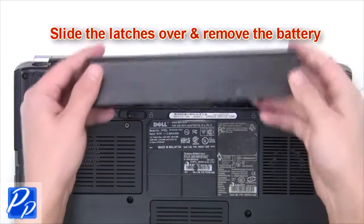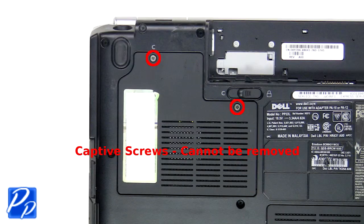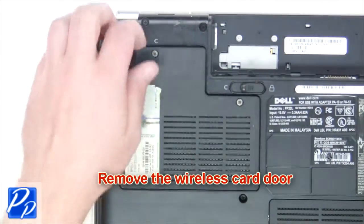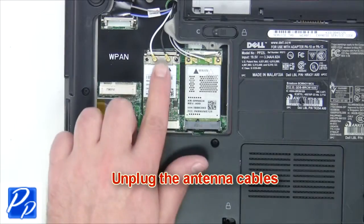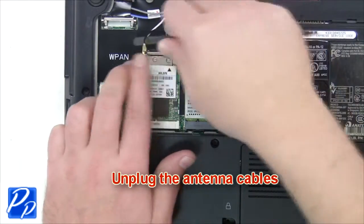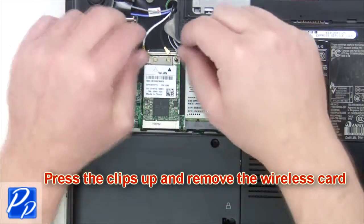The first thing you want to do is slide the latches over and remove the battery. Next, loosen the captive screws. Now remove the wireless card door. Unplug the antenna cables. Then press the clips up and remove the wireless card.